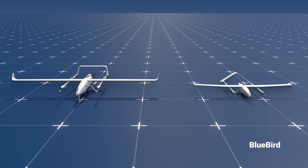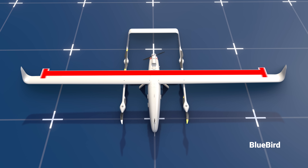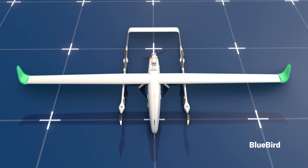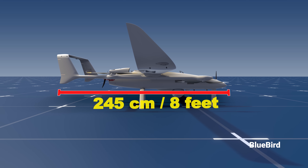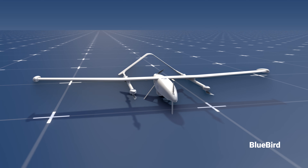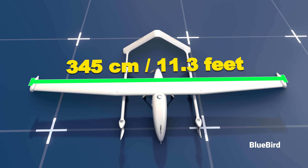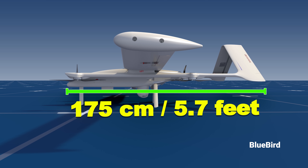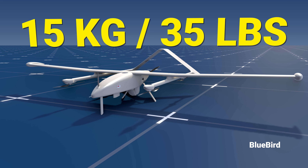Let's take a closer look at these two UAVs, starting with the Thunderbee VTOL. It has a wingspan of 500 centimeters (16.4 feet) with a winglet that decreases drag, a length of 245 centimeters (8 feet), and weighs around 40 kilograms (88 pounds). The Wanderbee VTOL, which is smaller, has a wingspan of 345 centimeters (11.3 feet), a length of 175 centimeters (5.7 feet), and weighs just around 15 kilograms (35 pounds).